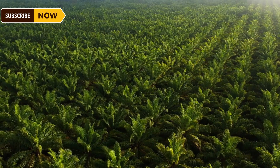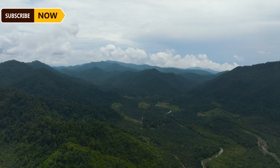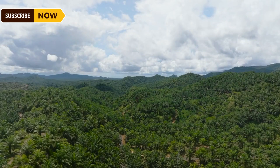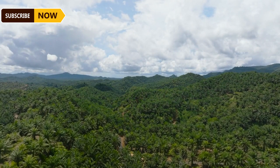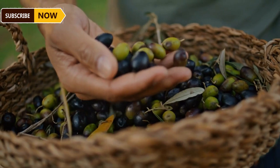The productive life cycle of a palm tree can last anywhere from 25 to 30 years under optimal conditions. Oil palm tree productivity is significantly influenced by environmental conditions and the age of the tree. Mature oil palm trees in Indonesia and Malaysia can yield an average of 18 to 30 tons per hectare each year.